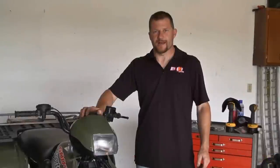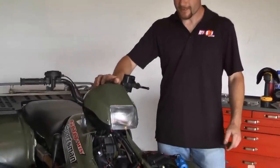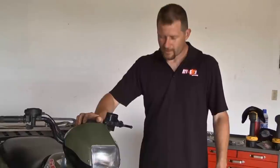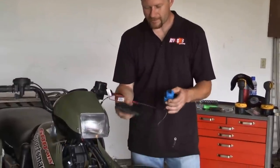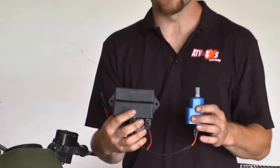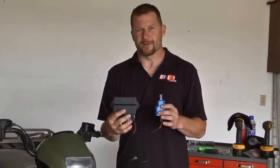Hi, I'm Pete with ATVIllustrated.com. If you've got a Polaris Sportsman prior to 2004, chances are you've had an ignition failure, or more likely a stator failure, and the repair for those borders on about $700 worth of parts to update it to a 2004 or newer ignition. Fortunately, RM Stator has come up with an ignition replacement kit that will get your Polaris Sportsman back on the road for much less money. Pay attention and we'll show you just how to do it.